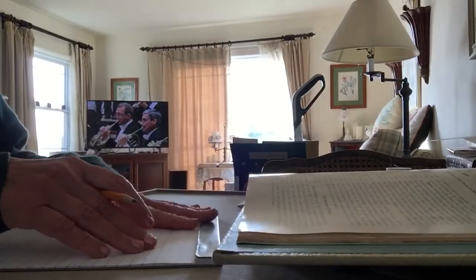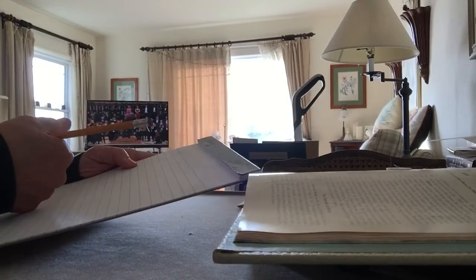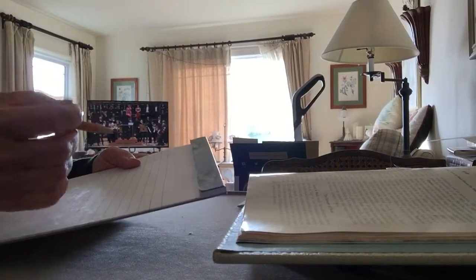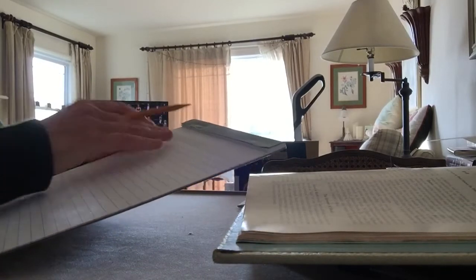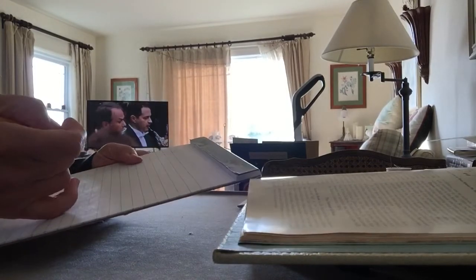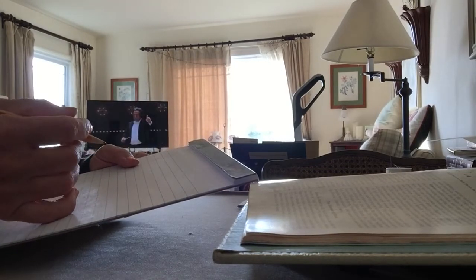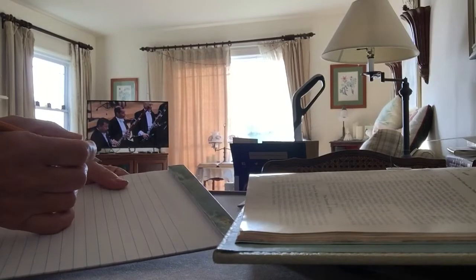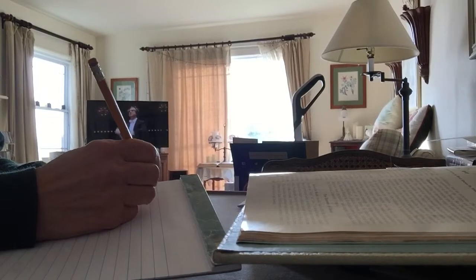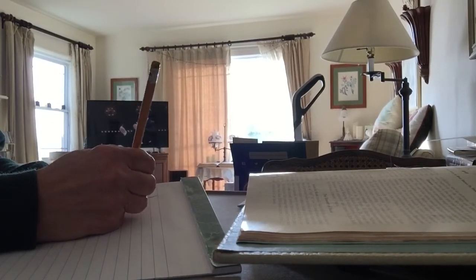So you've probably all seen notation with the lines and the notes and all of that and wondered what does that all mean? To start off, you can actually buy paper that has the staffs drawn on it, but basically the staff is a series of five lines. So we'll make these rather large so you can see.